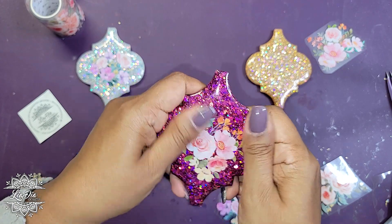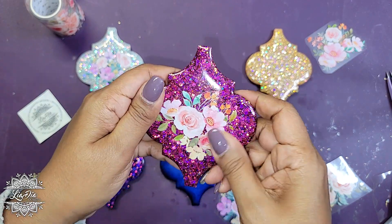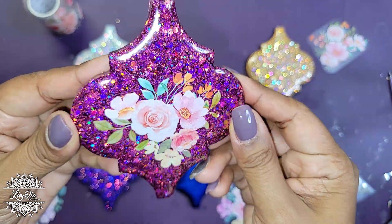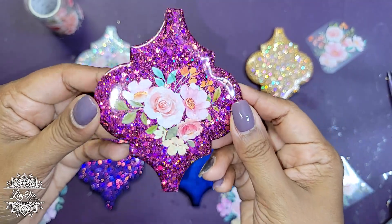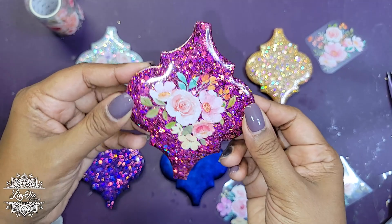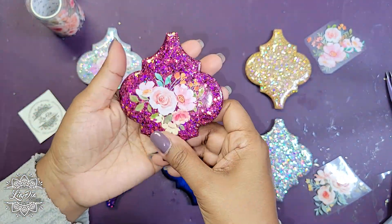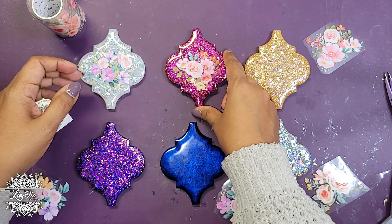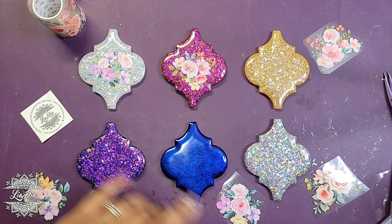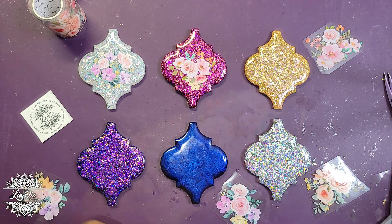If you don't celebrate Christmas, do you have a holiday around that time and what themes do you normally have for that? Anyway, I think that looks pretty cute too. It's a little bit different from typical holiday, but I really like the look, so I'm going to keep going and do a time lapse to get the rest of them done.